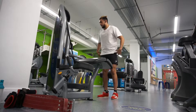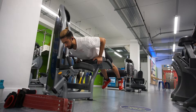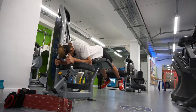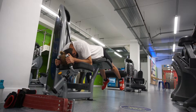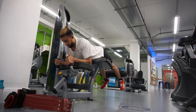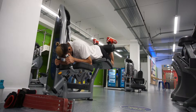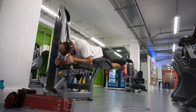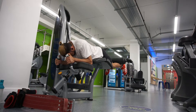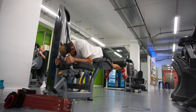Moving on to the second exercise: lying hamstring curls. I'm doing two sets, aiming between one and ten reps. The first set I go all out, using as much weight as possible with good form — not holding at any range. I did 59 kg for nine reps on the first set, then dropped the weight and did 11 or 12 reps on the second set, holding at the shortened range for a one-to-two second count.